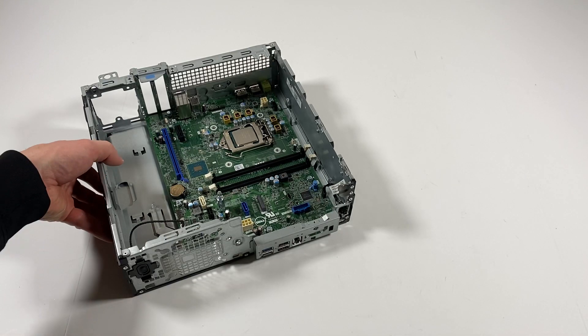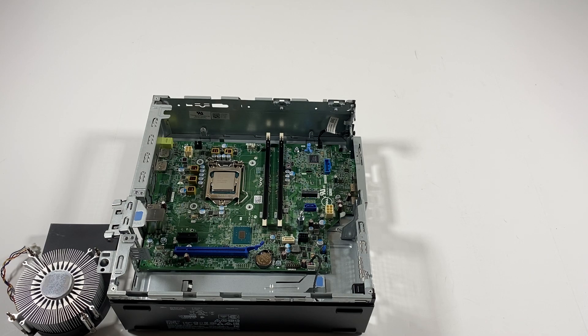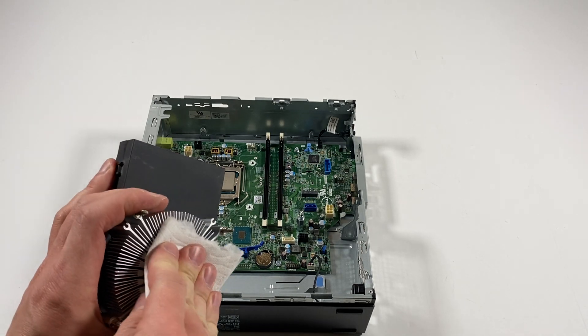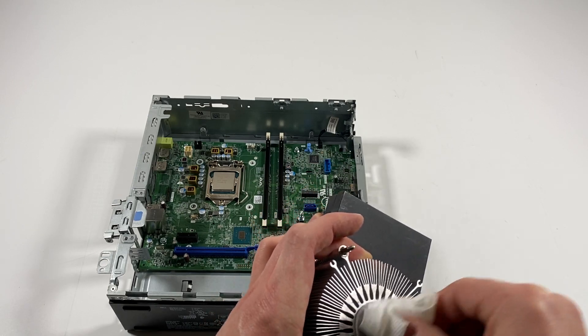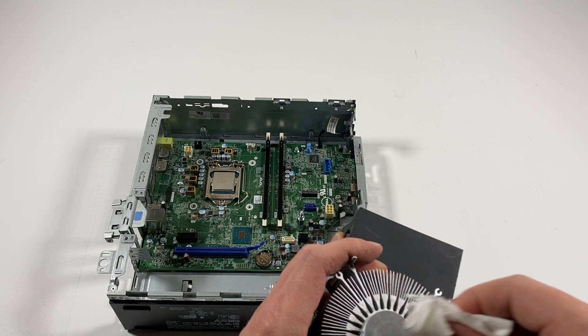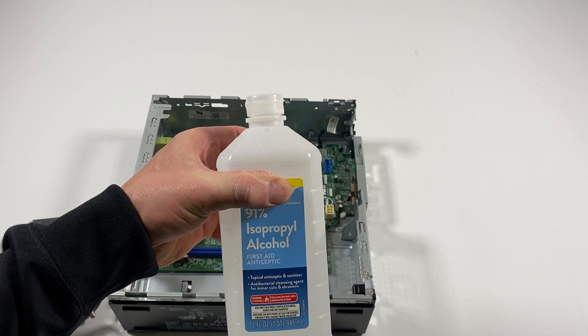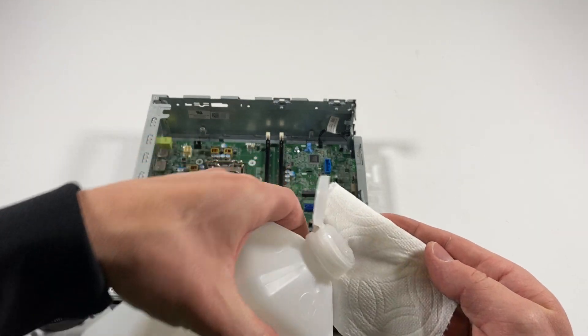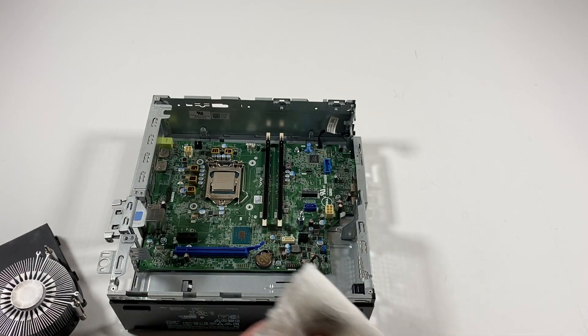Now what I'll do is go to the front, take the CPU cooler, take a napkin or paper towel like this and wipe it off first. Then I'll take another paper towel and 91% rubbing alcohol and wipe off the CPU as well.